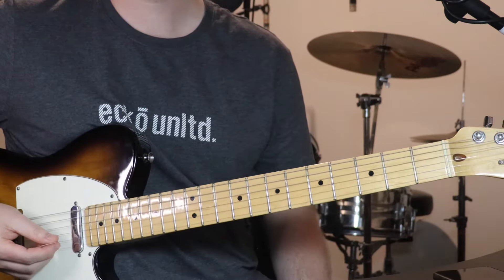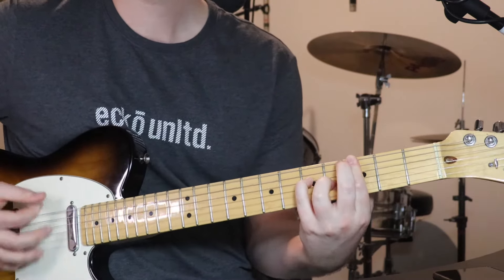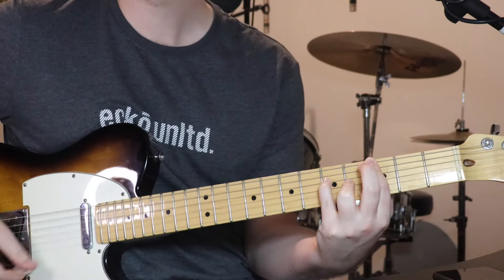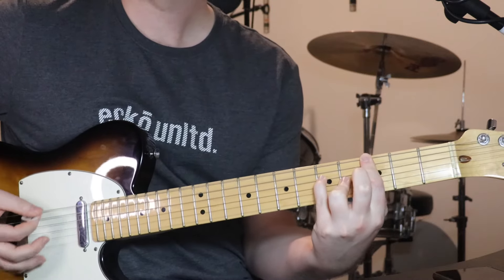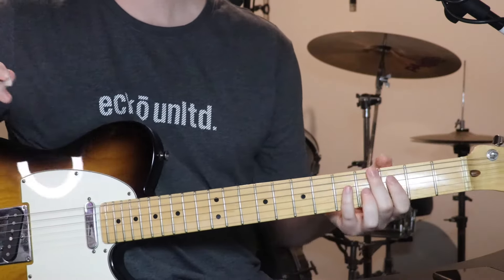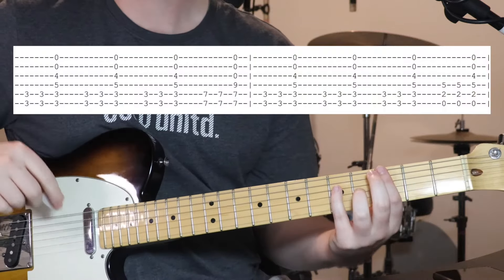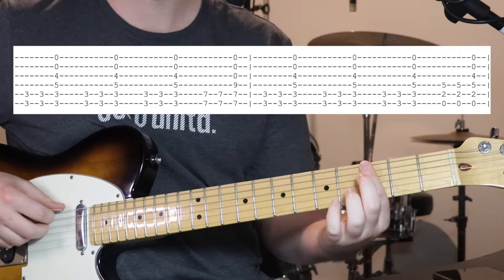All right, next part to learn is verse 2. And verse 2 sounds like this. [plays] All right, so start off with the exact same 1st chord that we've been using already. Just to repeat it.